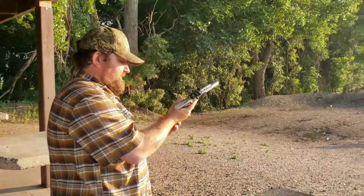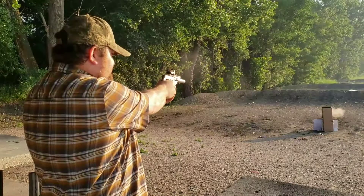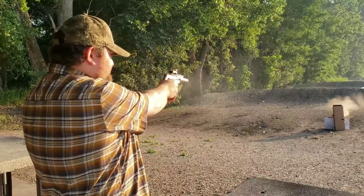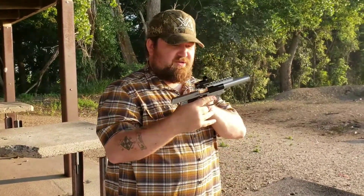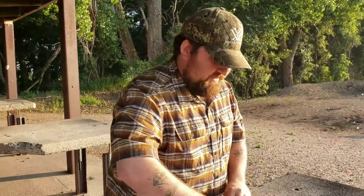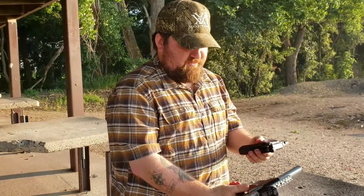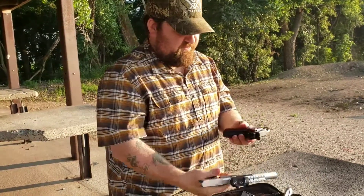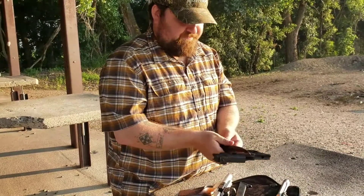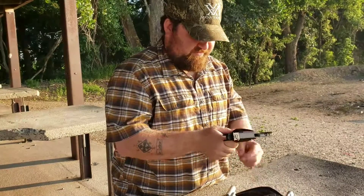Let's try this out. It's perfectly fine. So there you have it — the Mitchell Arms Trophy II and the High Standard Supermatic. They both have target-style grips with the thumb rest. This one's got gold plating on the trigger and the magazine release. The High Standard has what looks like a hardened steel — or what do they call that — case hardened steel.